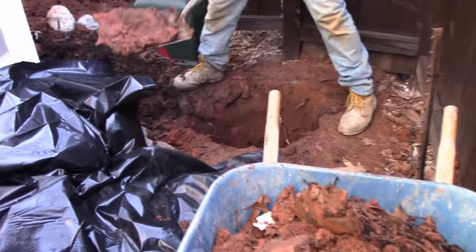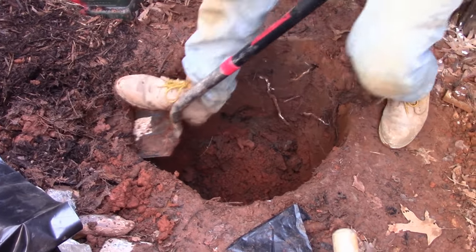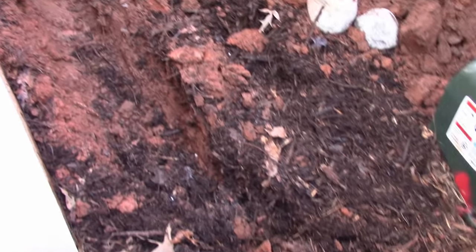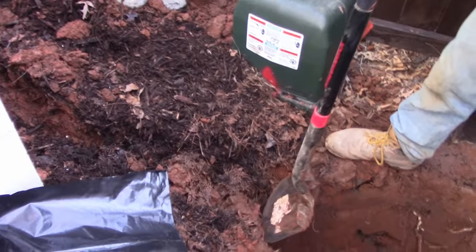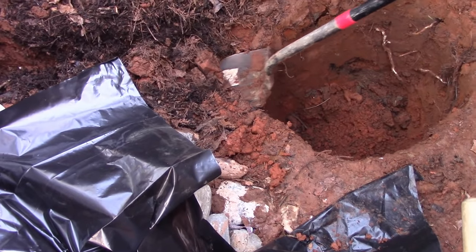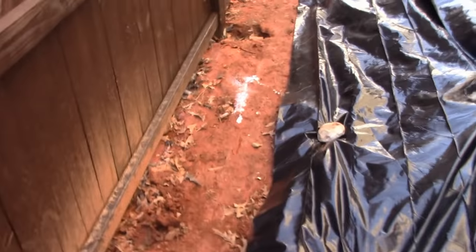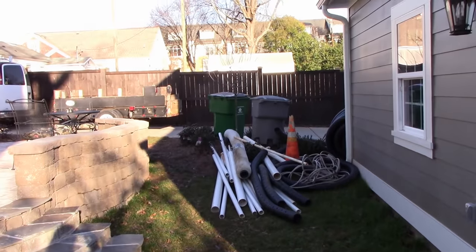Back here in the back corner where everything is draining to, you can see Chuck has started the sump pit. We'll clean that out and be ready to put our pit in. You can see it turns the corner here — this is where the inlet line comes from the driveway side. We've got all kinds of stuff here: cable, power — we're going to cross all those things. We have to take the wheelbarrow all the way around; luckily we have a place to dump the soil.